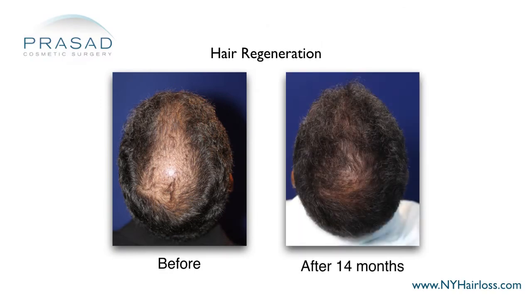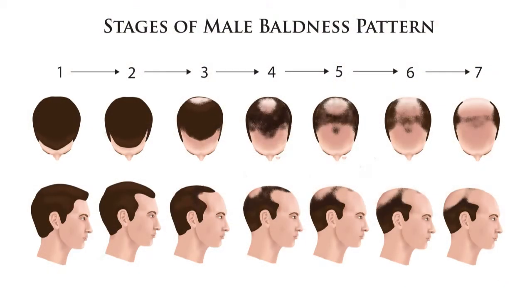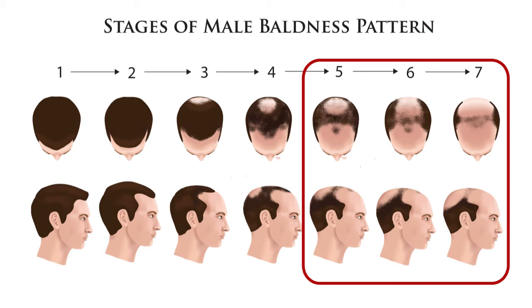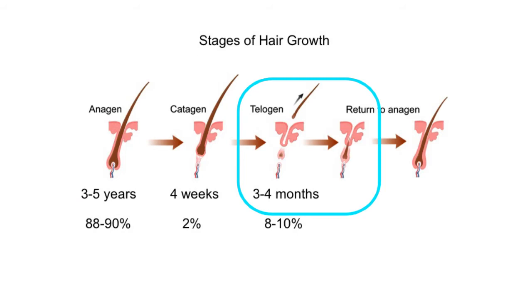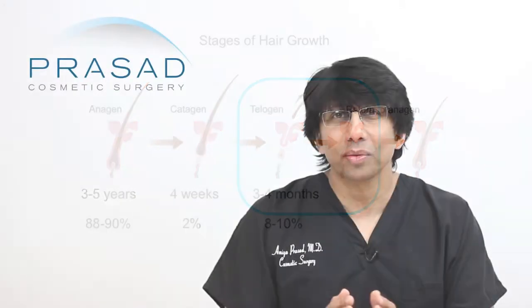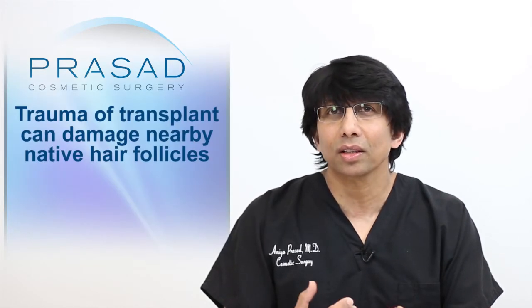When you place a hair graft, you are dealing with a scalp that — depending on the advanced nature of the hair loss — has a certain percentage of existing hair you can see and a certain percentage you cannot see. In androgenetic alopecia, there is a continuous decrease in the active growing phase and a prolongation of the resting phase known as the telogen phase, meaning a significant percentage of hairs are actively not growing at any given time. There is also a certain percentage of collateral damage during a hair transplant, depending on the relative density of existing hairs.